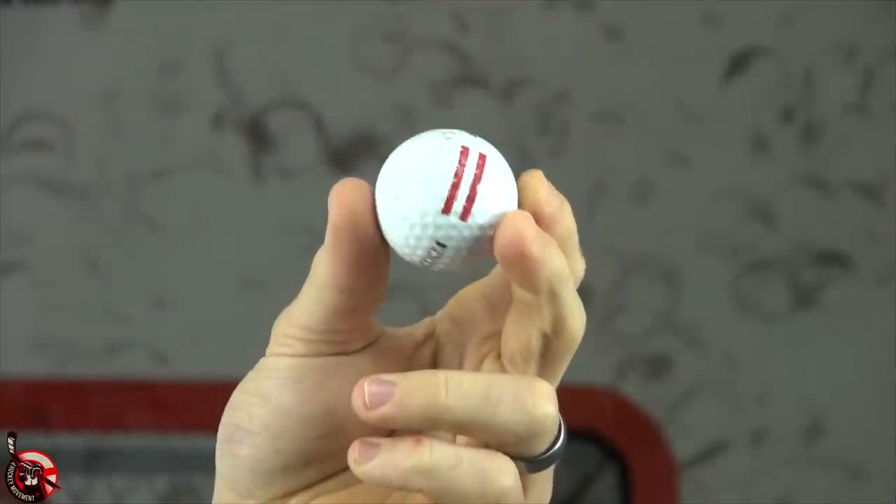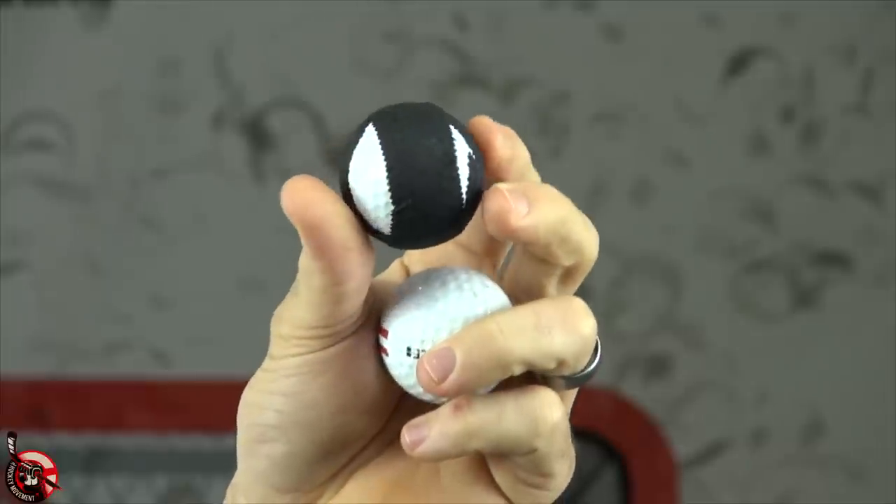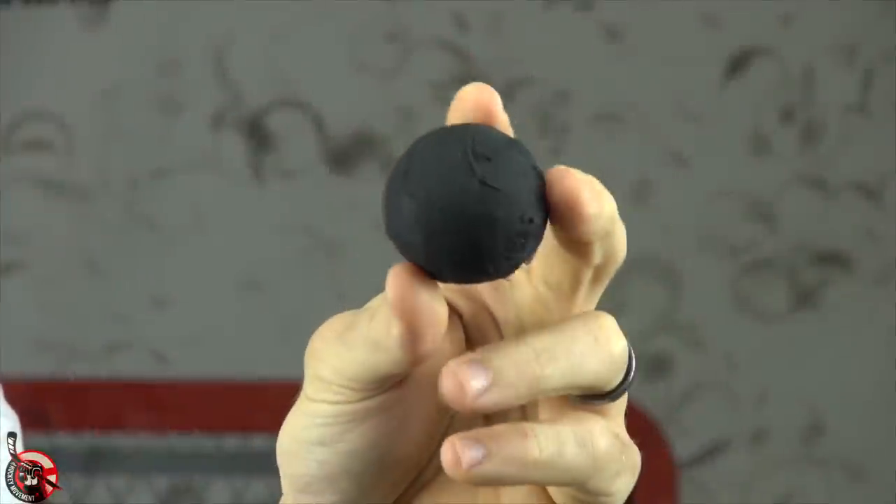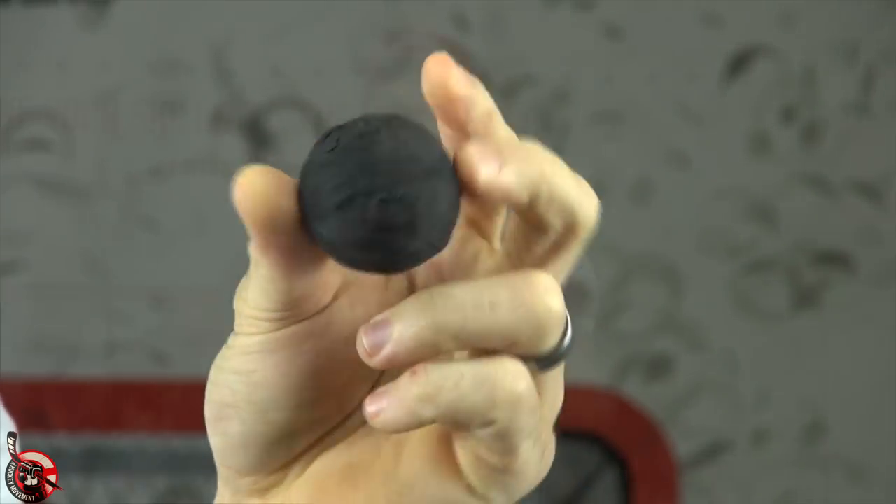Alright, just finished taping the balls. So we have four different skill levels. One is no tape at all — just the golf ball, so it'll be really fast. Number two is just two strips of tape, so you can see there's still some golf ball exposed — it's gonna be fast but a little bit slower, and a little bit better grip. Then we have one full layer of tape — that's good for grip and a little bit slower. And for the true beginner or a really soft feel, we have about three or four layers of tape. Now if you want to go one step further, you can just keep wrapping and try not to make it round, so it'll have lumps and bumps when you stickhandle and that gives you a new challenge.